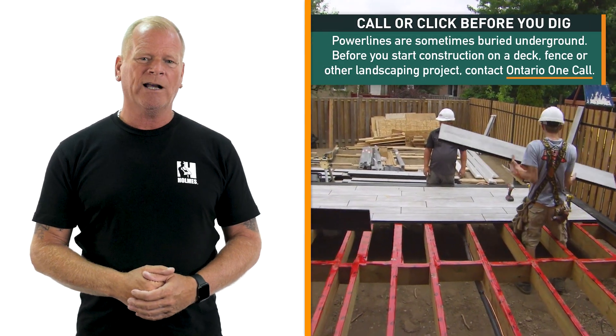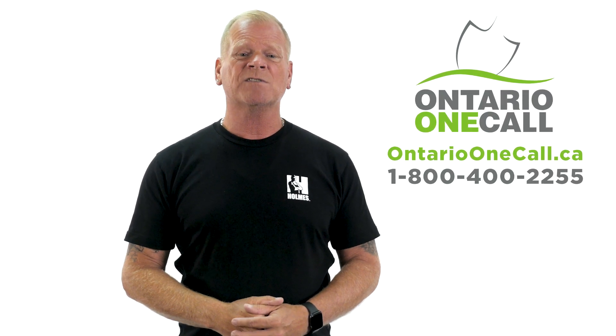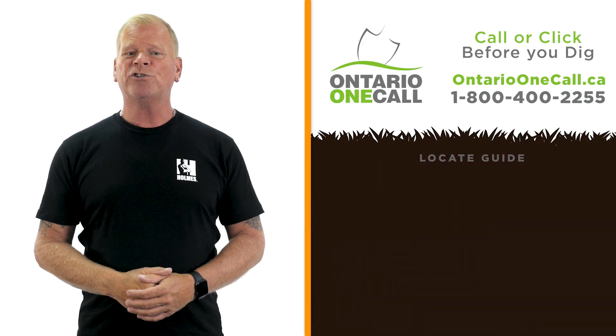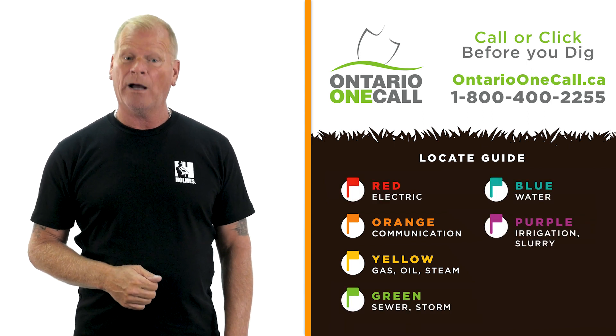If you are building a deck or a fence, or working on landscaping, call before you dig. Contact Ontario One Call to locate underground services. Power lines are sometimes buried underground. You should know of any natural gas, communications, and power lines — not to mention water and wastewater pipes underground.